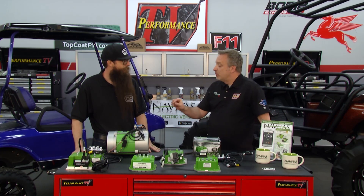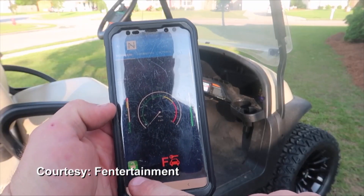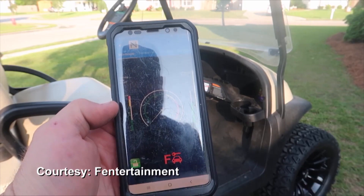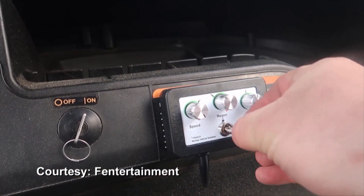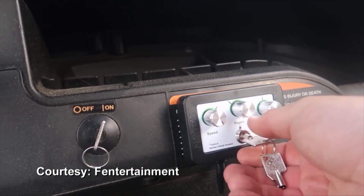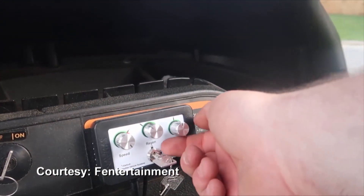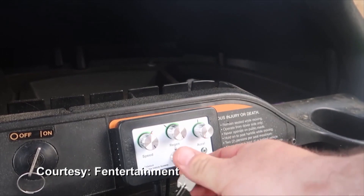The app and controller are about performance, but also about safety. The app has a key lockout where you can completely shut the cart down so no one can drive it. The on-the-fly programmer also has a key lock, so if you have children driving the cart you can reduce speed from 25 miles per hour down to 10 miles per hour and lock it.